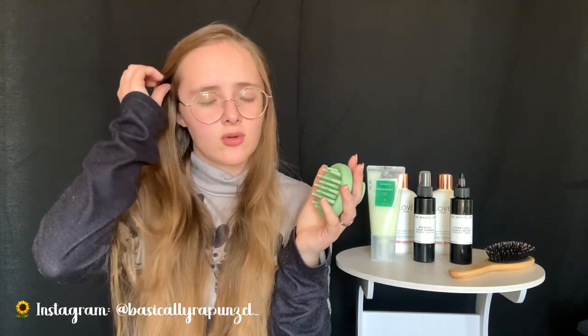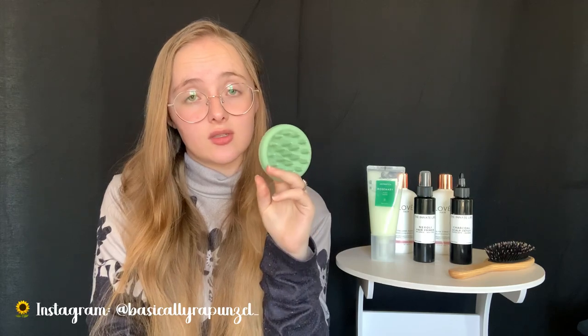With other silicone massagers I've had, after four months or so the tips wore out and became too bendy and didn't work anymore. This one I've had for quite a while and it still works amazingly. It's really affordable - you can get it on Amazon. If you're going to get a scalp massager, I definitely recommend this one; it's the best I've had.